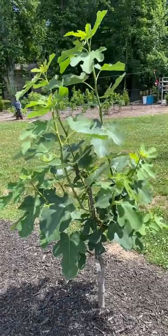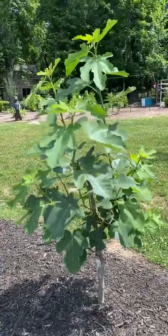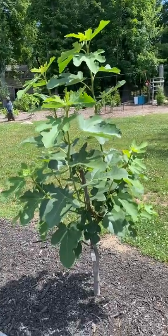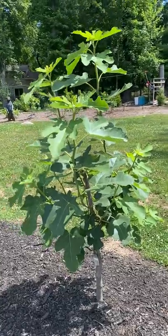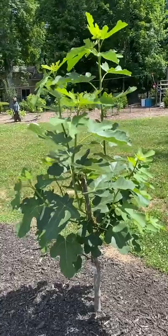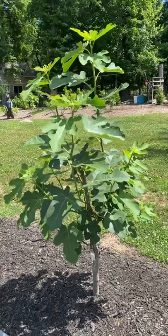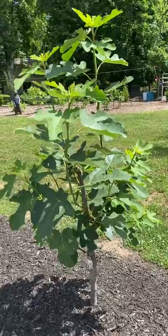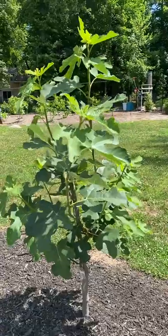A lot of you know that the majority of figs take 120 days to develop in the northeast, and we have a short growing season. A lot of your fig trees grow but the fruit does not come to maturity where you're able to eat them. I wanted to show you a little trick that fig growers do in order to produce figs quicker and have the fruit ripen much faster before the winter cold months in October and November, so they're able to collect their figs without them falling off the trees or going to waste.